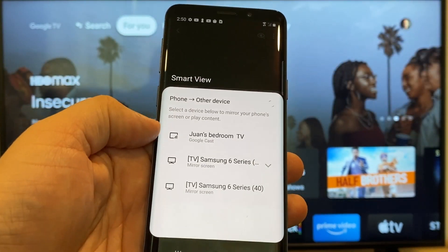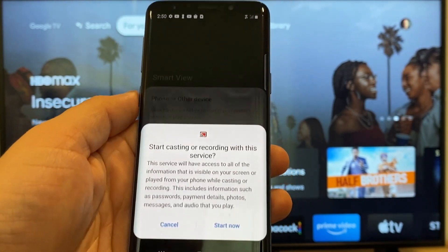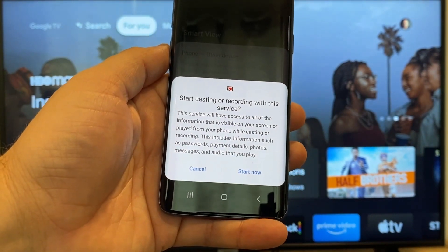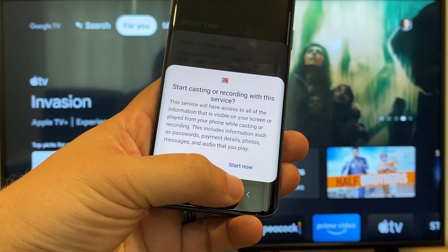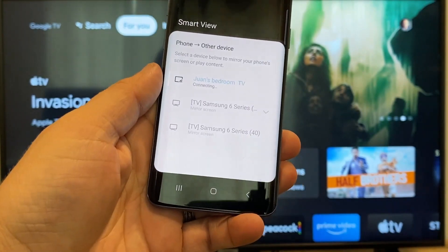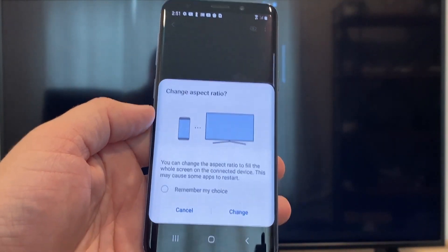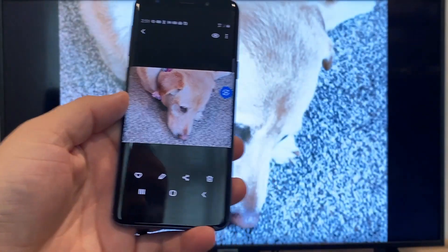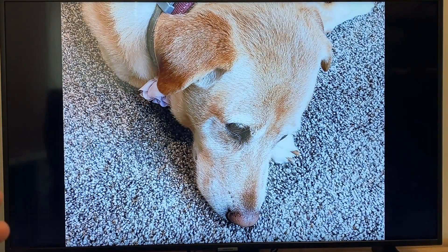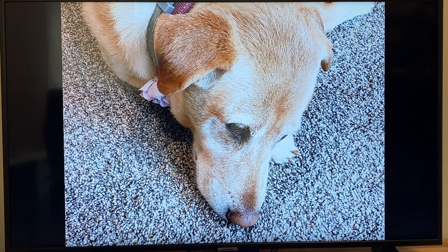That's where my Google Chromecast is. All you do is just tap on it, and it'll say start casting or recording with this device or service. Just click on start now. It'll ask to change the aspect ratio because right now it's in vertical mode, so I'll just hit change, and then right there it's casting this picture right onto the TV, and it looks pretty good.